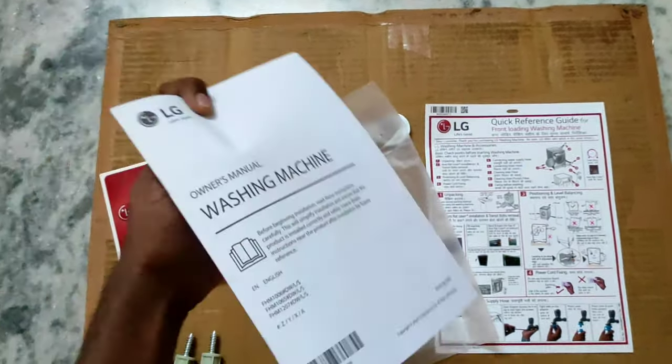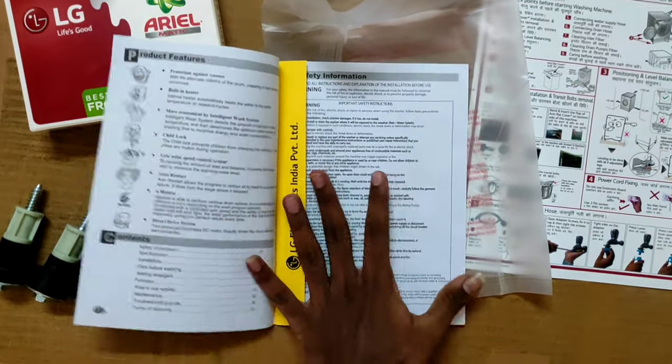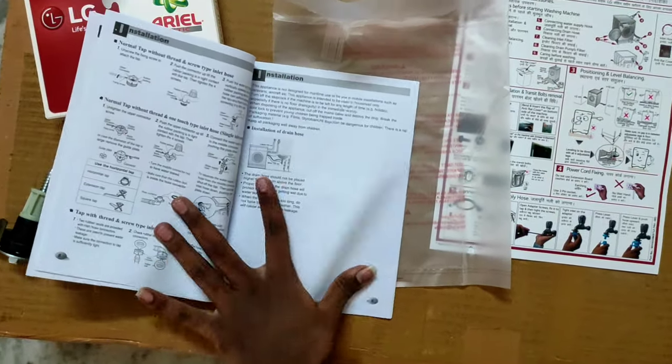Let's see what's inside. This is the owner's manual for the washing machine — it contains the features of the washing machine and steps to follow.